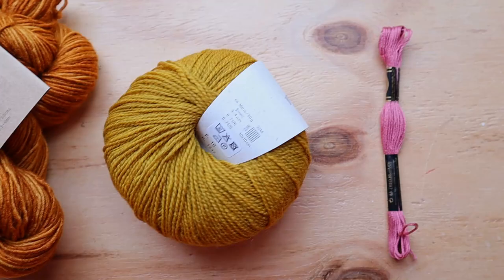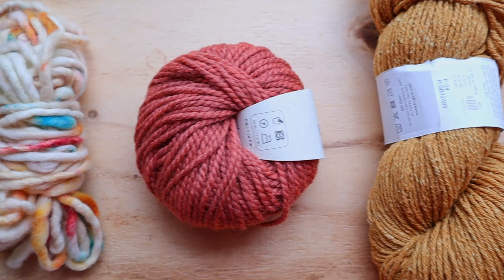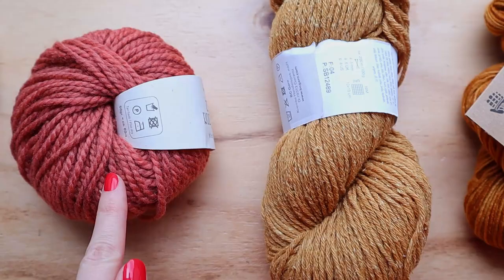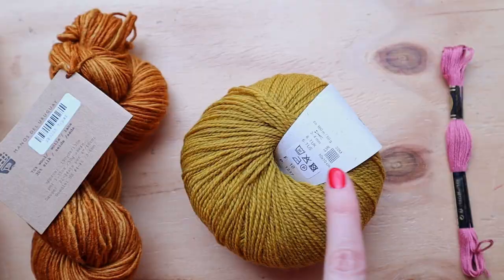These are some of my favorite yarns to work with with punch needle. As you can see, these are different sizes and they work with different punch needles. I'm going to take a look at these labels and see what we can learn from them when we have to choose a yarn for a specific size punch needle.